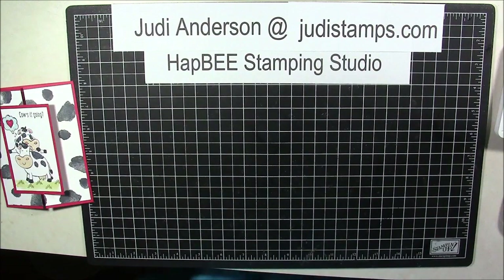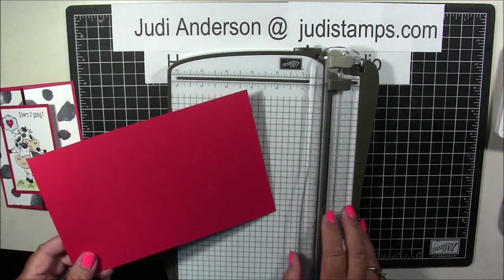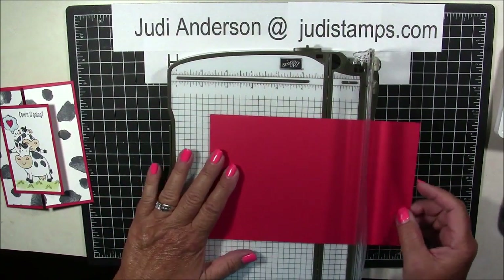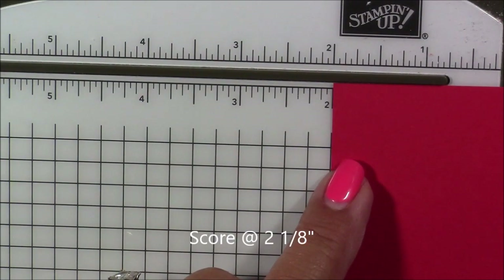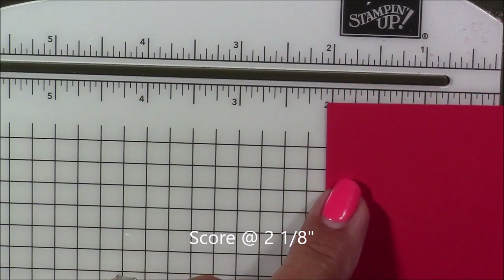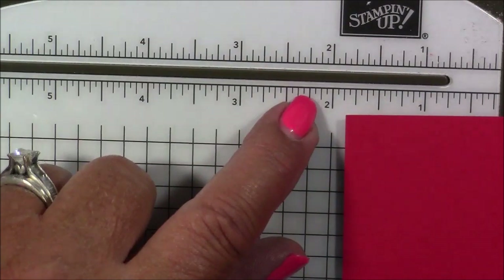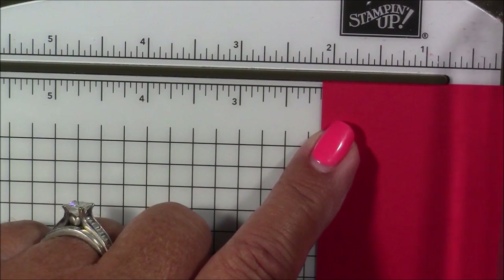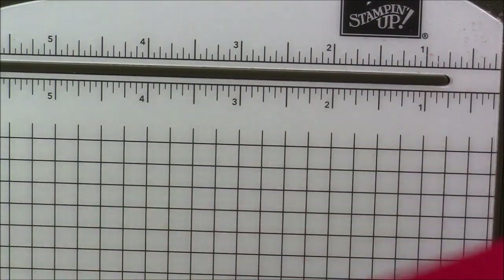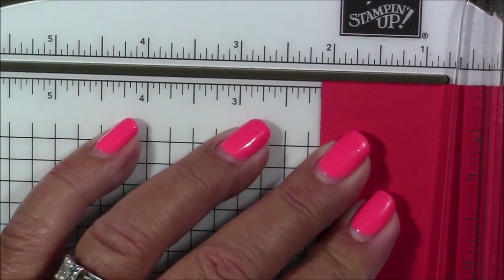We're going to start by learning how to score for our card base. We're going to take our 5½ by 8½ piece of cardstock and put it into our paper trimmer. We need to score at 2⅛. That's 2 inches, then 2¼ — in between there is a medium line. It's the second tick mark past the 2. We're going to line that up, making sure you're firmly against that guide. Remove our cutting blade and score it. We're now going to flip this around and do the same exact thing from the other side — go to 2⅛ and score.